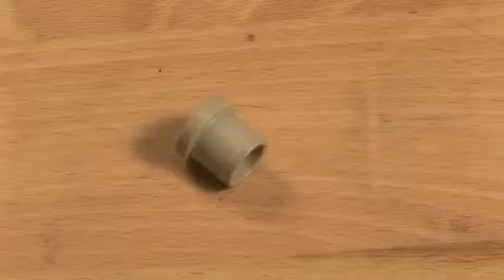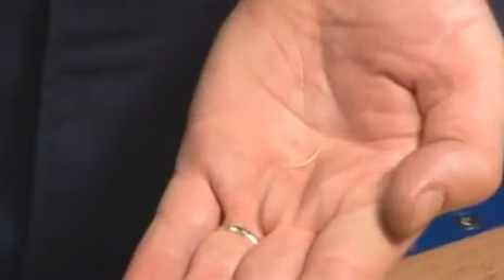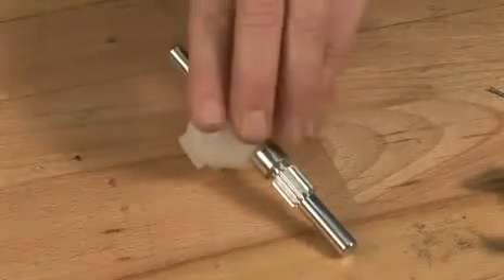Please note the bearing cannot be used again. Be sure to remove any bearing burr from the cone. Withdraw the turbine shaft with impeller.